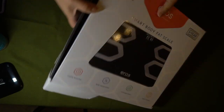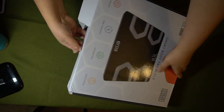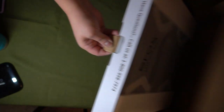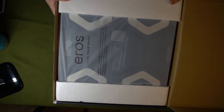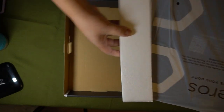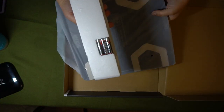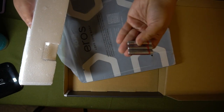Oh, I just broke it. There we go. All right, so it's not really heavy for a scale. I've had some that were super duper heavy. I was wondering what was off about that — here's the batteries. So it takes three AAAs.